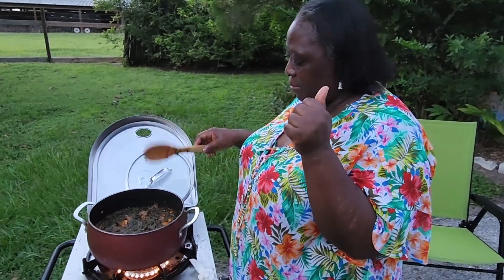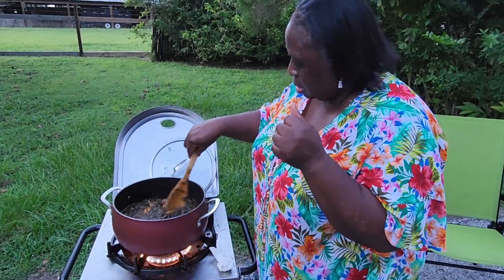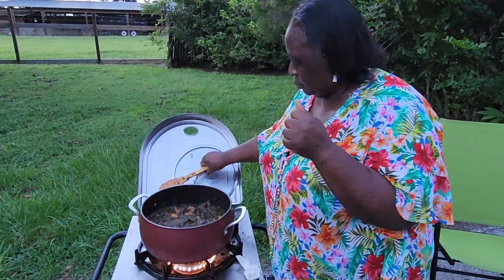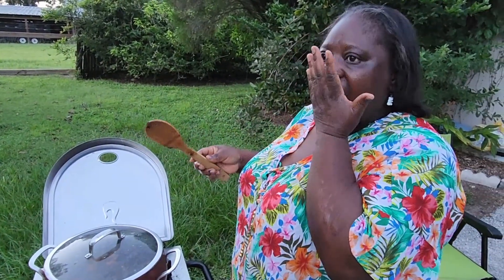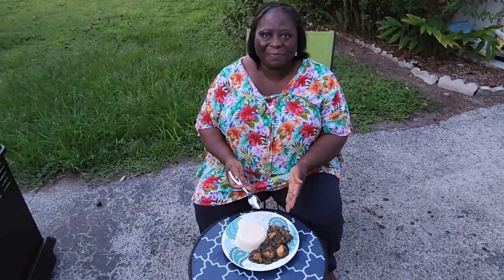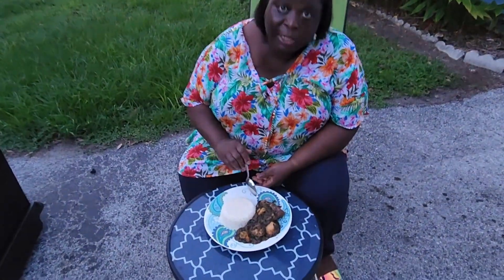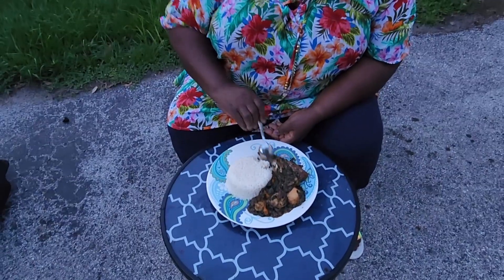It's so good! The food is ready. I'm doing outdoor eating — I wish you were here so I could share with you. I love to share food. I'm eating it with rice. It looks so yummy.